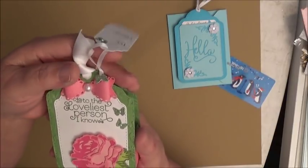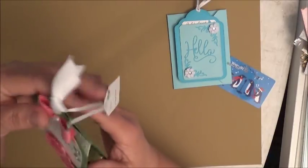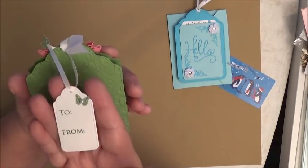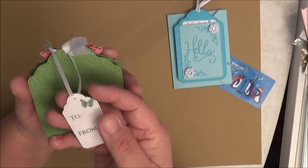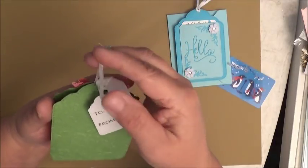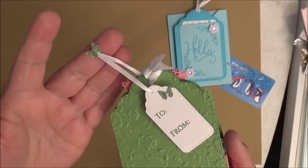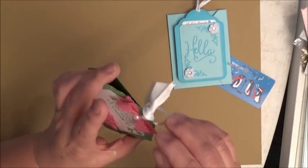The white color complements the green very well on the tag. She glued her ribbon strings together and covered it with a butterfly so you don't see the glue or raw edges — what a great idea, Nisha. I'm going to open this up. She added a little treat for everybody.